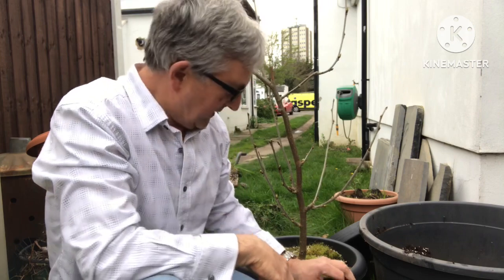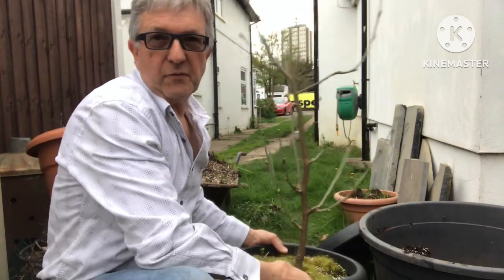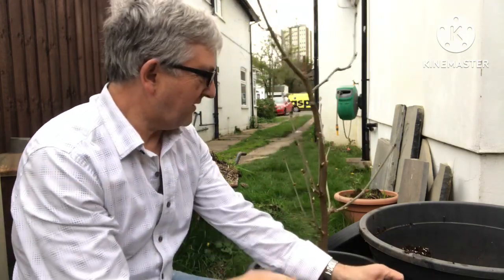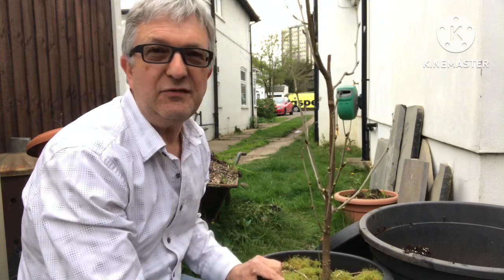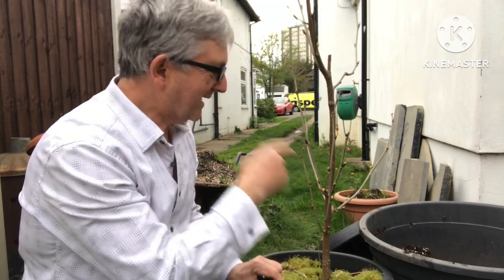Hello everyone, it's Brett here, Lionheart 84, and I've decided today to do a repot of one of my mulberries. This is a Pakistan mulberry — I haven't got a label for it, but I remember it is the only one that's not labelled. I believe it's a black-fruited one rather than a white one, and it's budding out quite nicely.